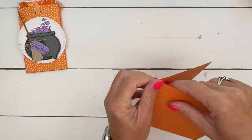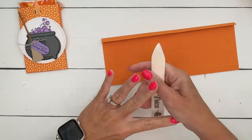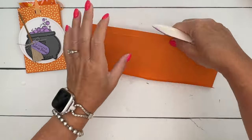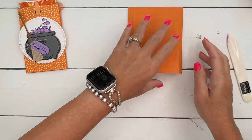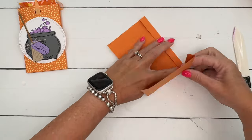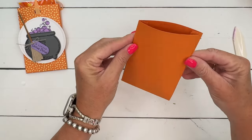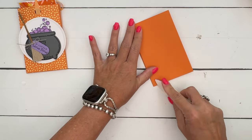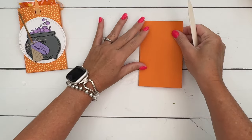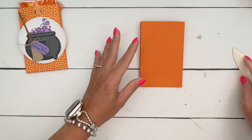Take your bone folder and really burnish those lines — get them nice and crisp. Basically we're just going to fold this in on itself and adhere it. Make sure your lines are burnished straight because that is important.